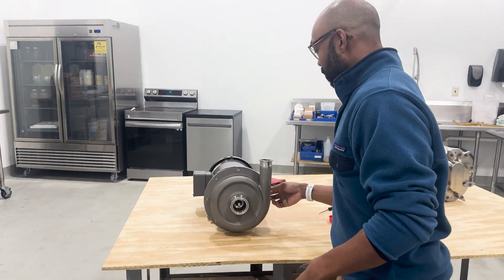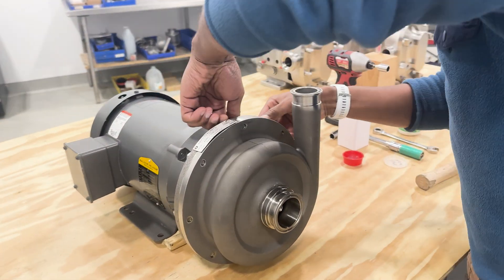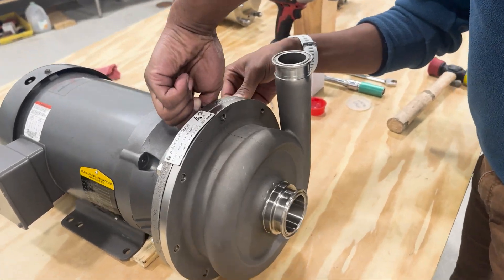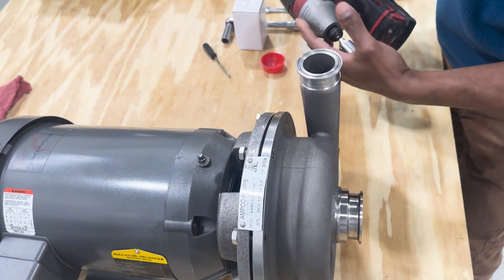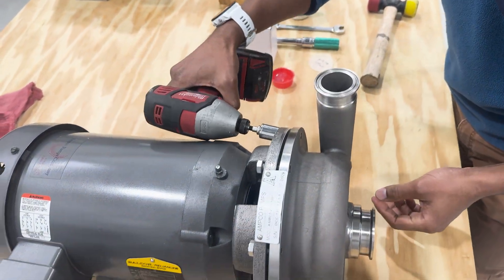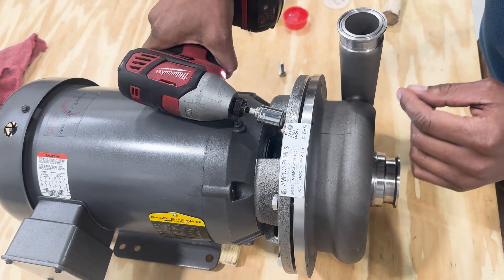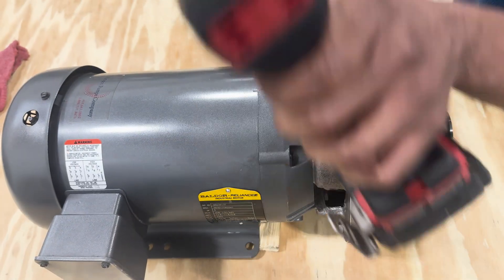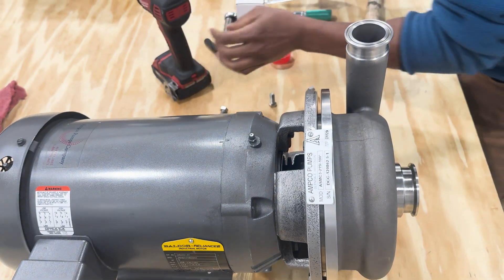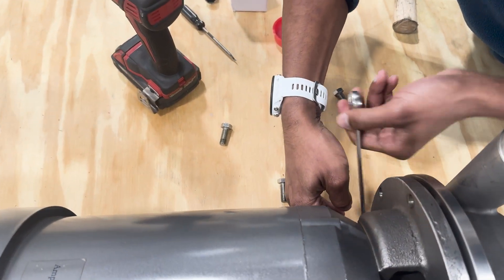First thing we're going to do is remove all the casing bolts. Right now we have them all hand tight, but these will typically be torqued down, so what you can use is an impact wrench to remove the bolts. And then for the ones in the harder to reach areas, we'll go ahead and use the ratchet wrench to get those disassembled.